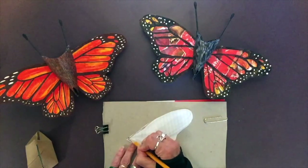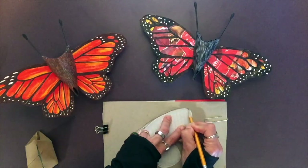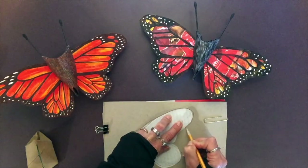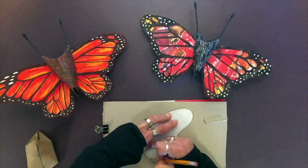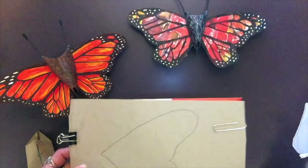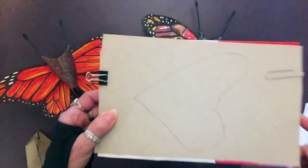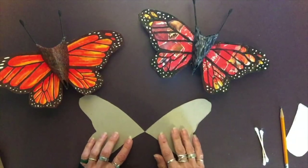Trace all the way around it carefully, being careful not to move it, until you end up with your wings on the cardboard. After you cut them out, lay them in front of you.